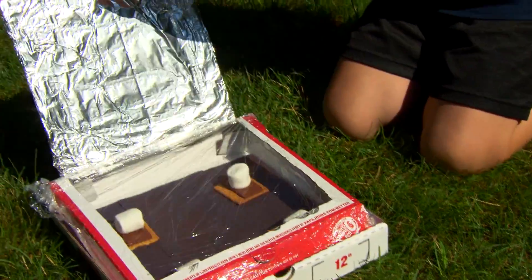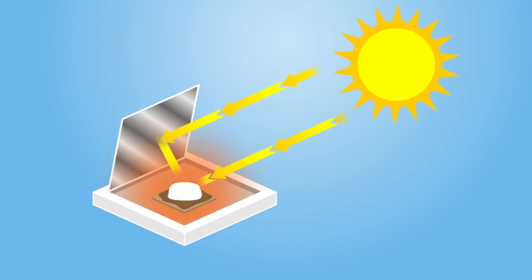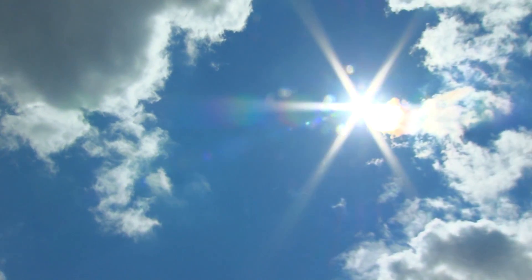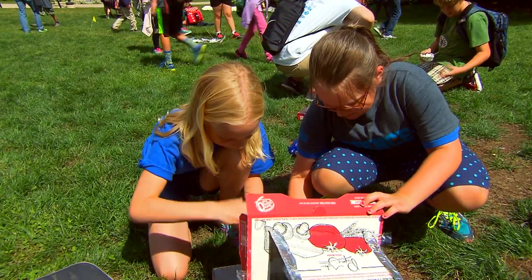Campers, aim your ovens at the sun. The sunlight hits the aluminum foil, which redirects it through the plastic window, allowing both direct and reflected sunlight into the box, where it converts the light energy into heat energy — hot enough to melt marshmallow and chocolate. Mmm, s'mores.